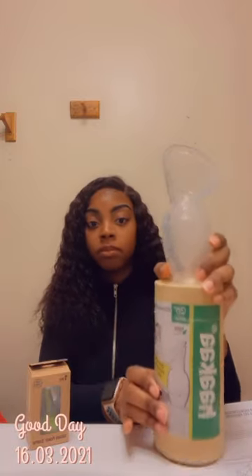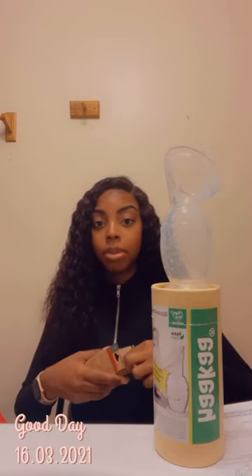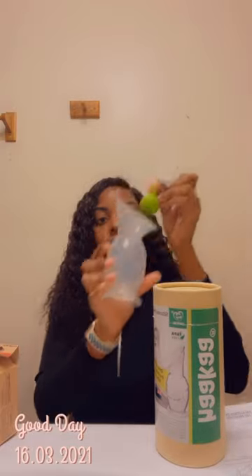It comes in this packaging, and inside it comes with this little flower stopper that goes right in here like that.